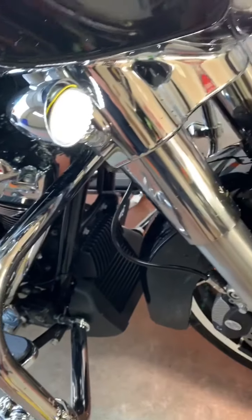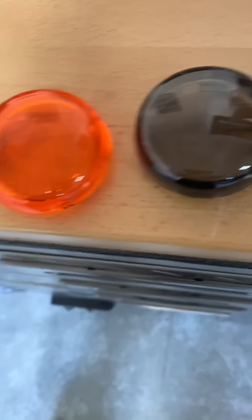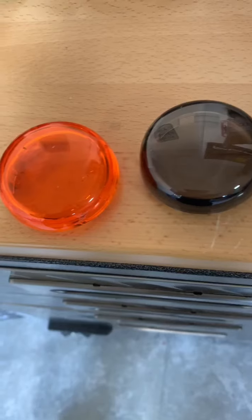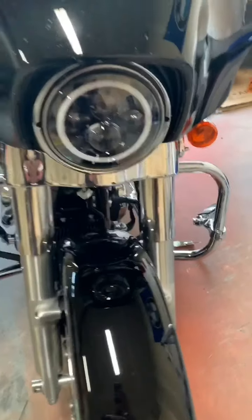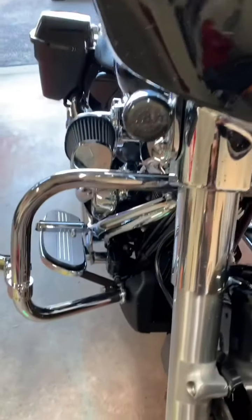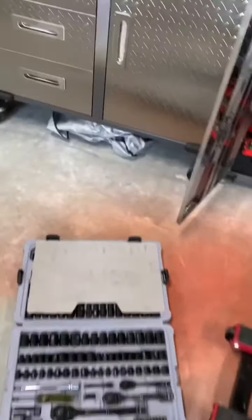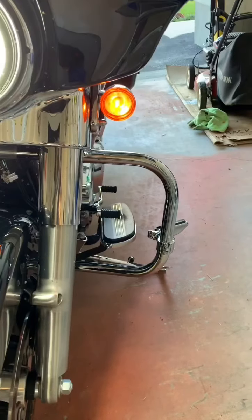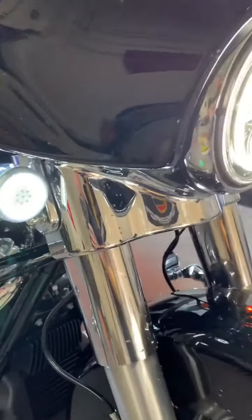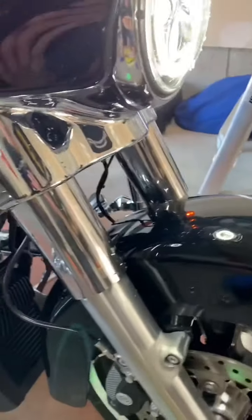Really cool. On the other side I just wanted to show you — there's the amber and there's the smoked lens, definitely a lot cooler. I'll show you what it looks like on the bike with a quick before and after. So that's before, and this is after with the bike off. Now with the bike on — this is before with the amber and this is after with the blacked-out and a halo ring.